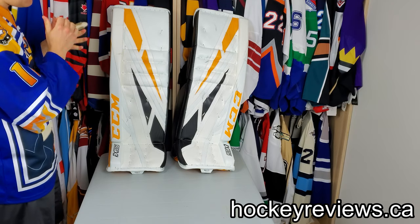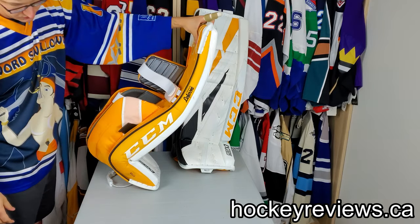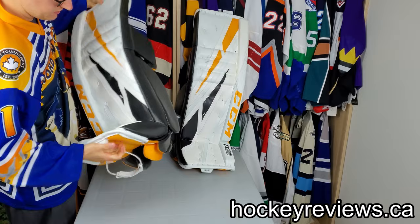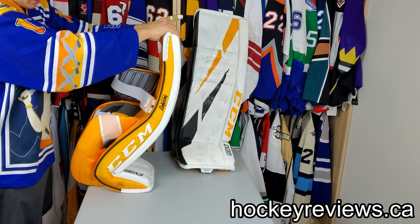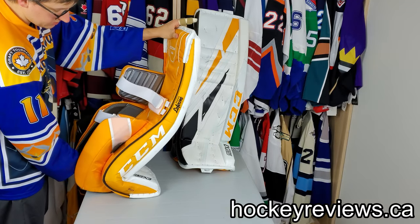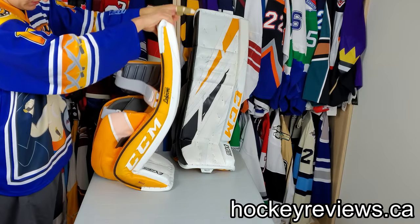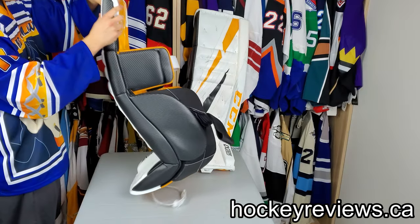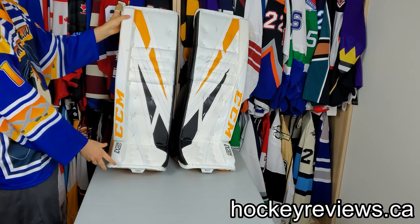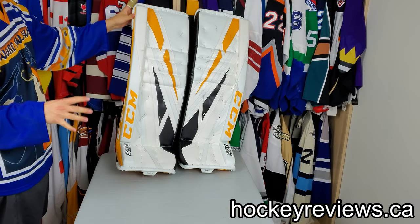One of the things about these pads is how soft the boot is, and it is ridiculous. This thing flexes like crazy — I have never seen a boot this soft. I question the longevity of this boot because it is so soft. Even the Bauer 2Xs, which have a 100-degree boot very similar to this, aren't as soft as that, and that's crazy. I didn't notice any negatives when playing; it's just something I wanted to comment on because I've never seen something that soft. Maybe it will be totally fine — I haven't worn them long enough — but it's something I would watch out for.